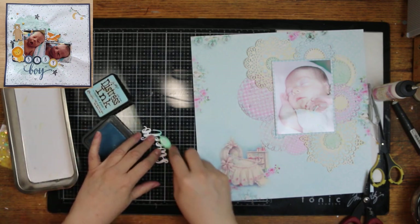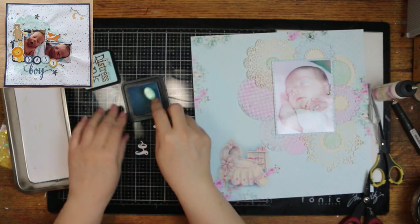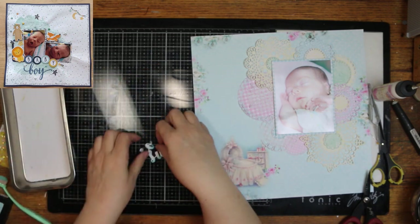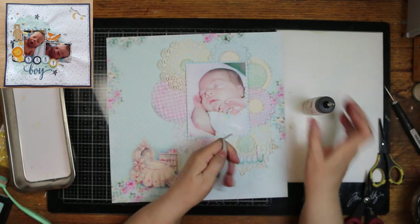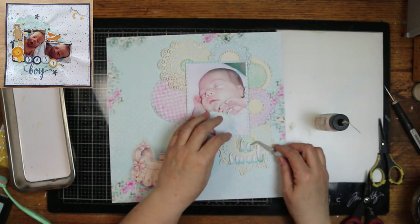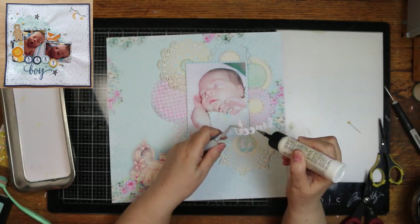I forgot to show the die for my title, so I just now showed it, and it's so sweet. It's an Echo Park one, and they have several cursive ones. I think this one's called Olivia. They all fit together really well. So I went ahead and put them together, and then I inked them with Broken China. I thought it went pretty good with the colors in this paper collection.